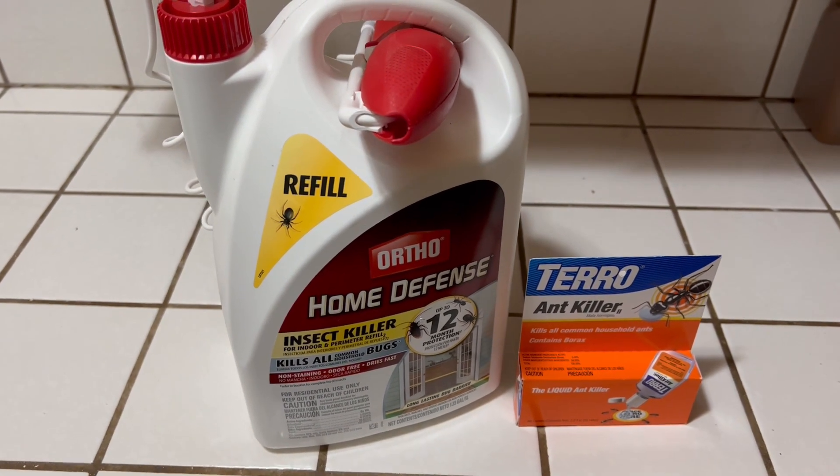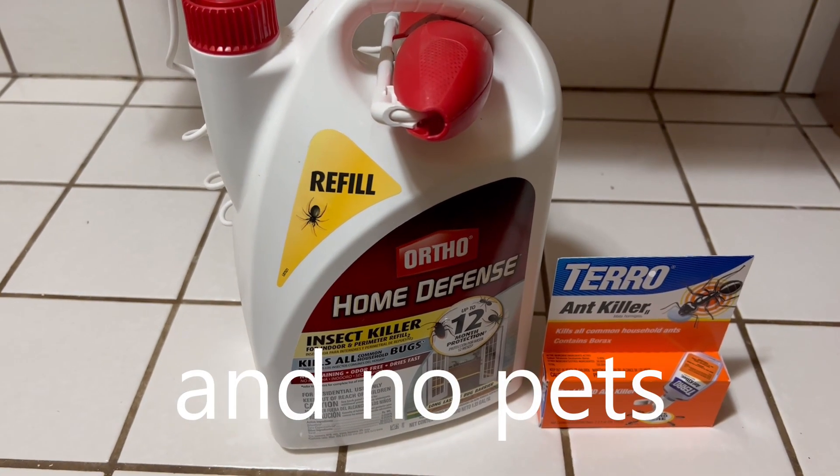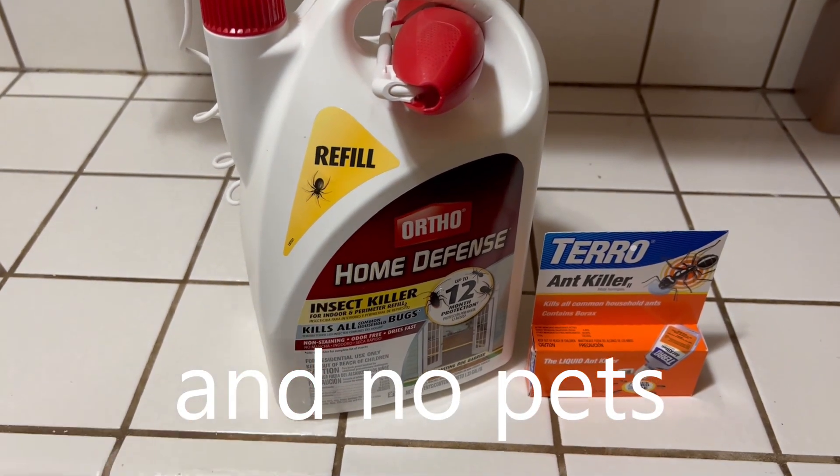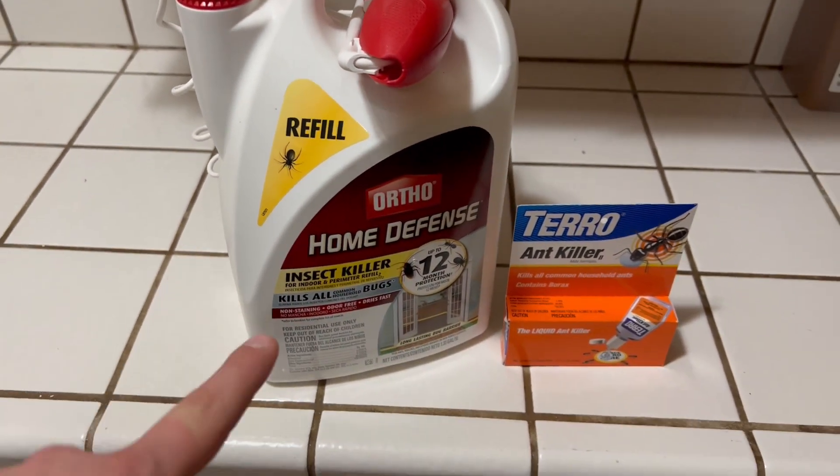I don't recommend this indoors unless you're spraying it on the floor and you don't have any kids, because this is not safe for indoors and it says it.